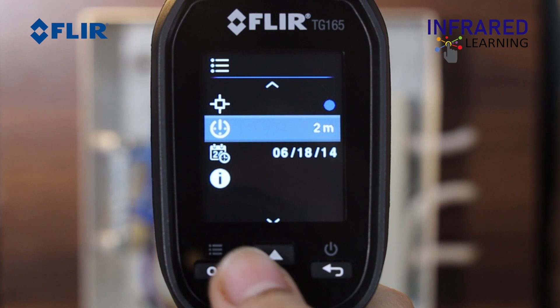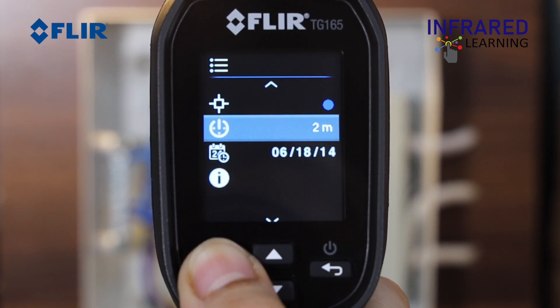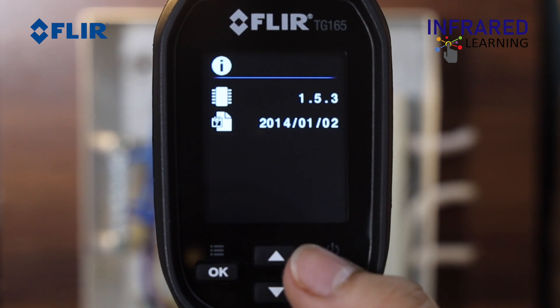Underneath that is your auto power on or off timer settings. And last is the information menu that will show your firmware version as well as your calibration date.